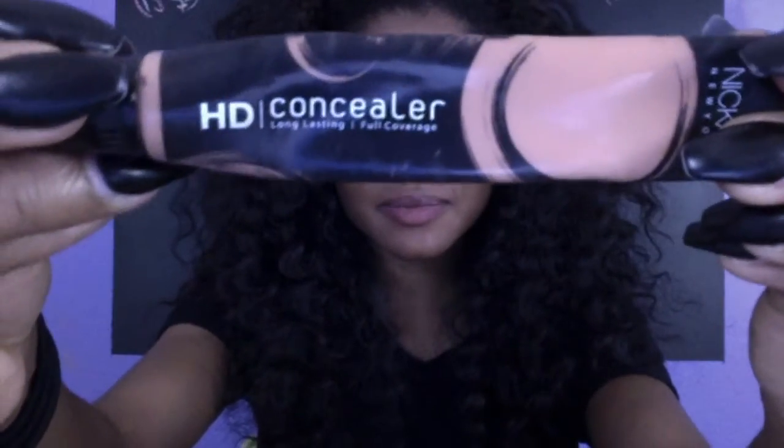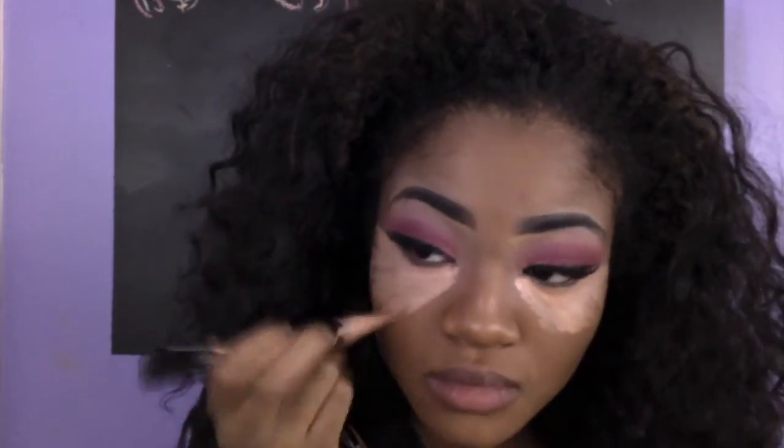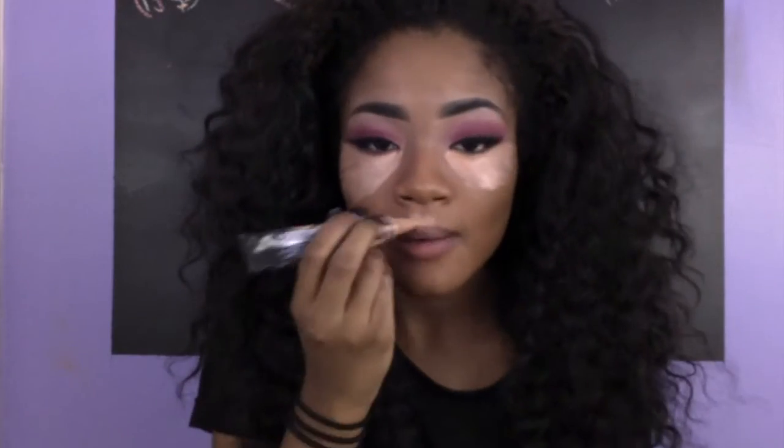Take your concealer — not too much. I like to let my concealer dry on my face just a little bit. Blend your life away.